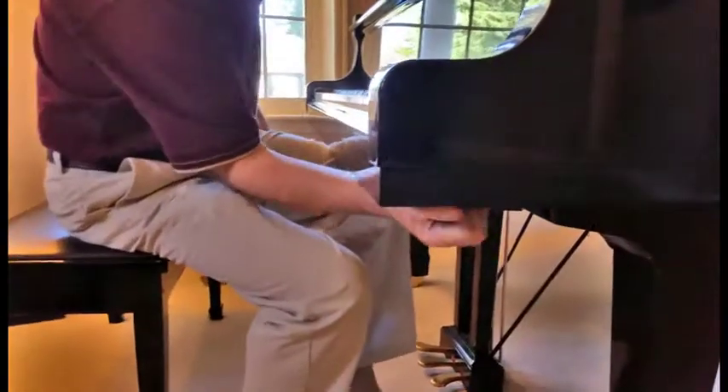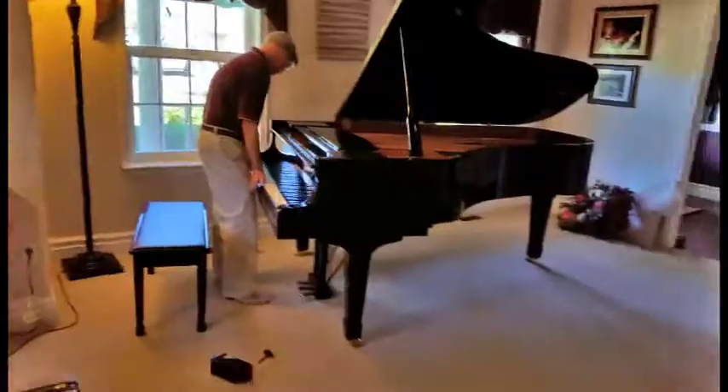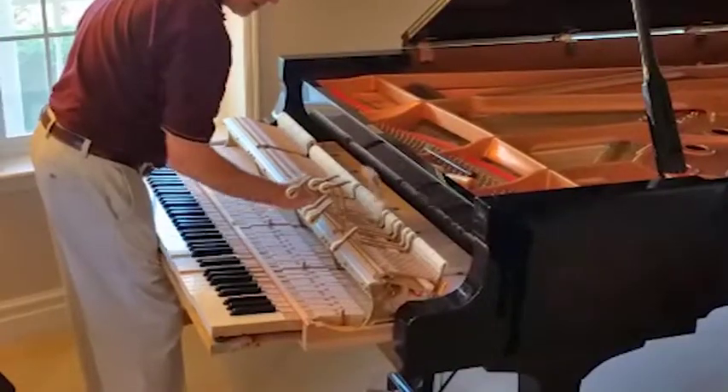People don't usually know how you can dismantle a piano. What I'm going to do is what we call fitting the hammers to the strings. The piano has hammers — piano hammers — and they strike the string. Well, if those hammers are not fitted properly to the strings, it gets kind of a whiny sound. So that's the first thing that I did.